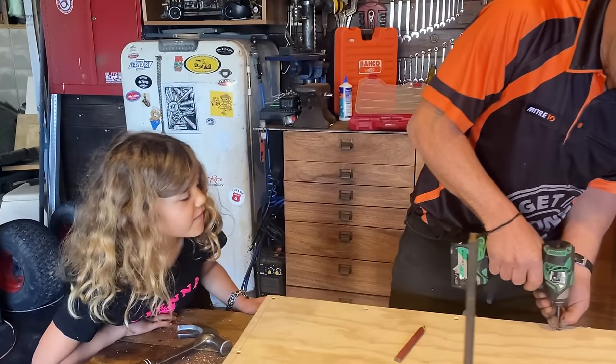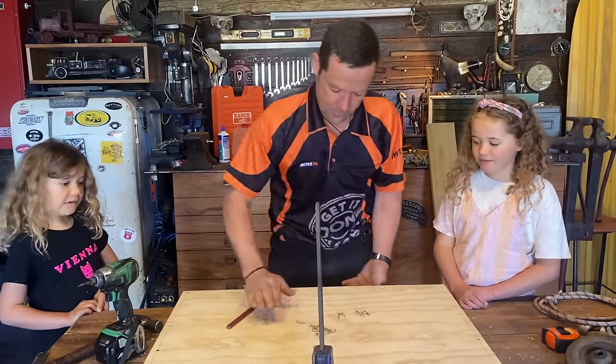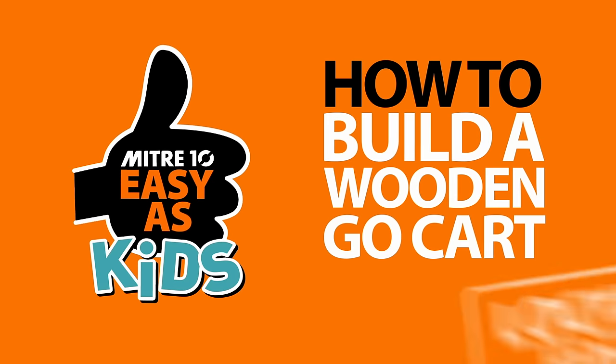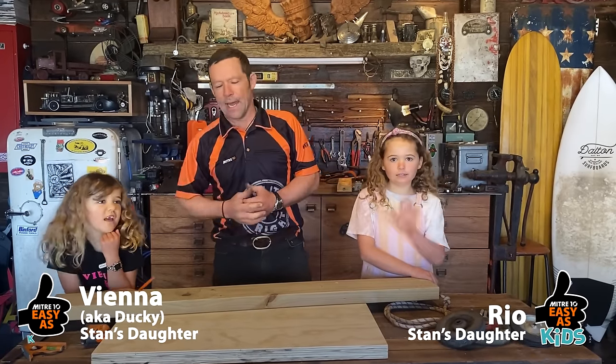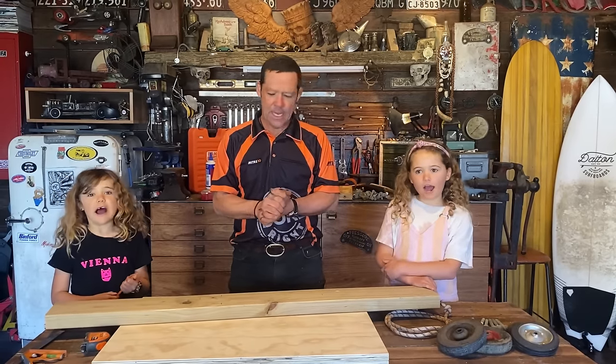How do you do it so fast? As a professional builder. I wouldn't say professional. I'm Stan and these are my girls Rio and Vienna. Howdy mate! So what are we building today, girls? A go-kart!